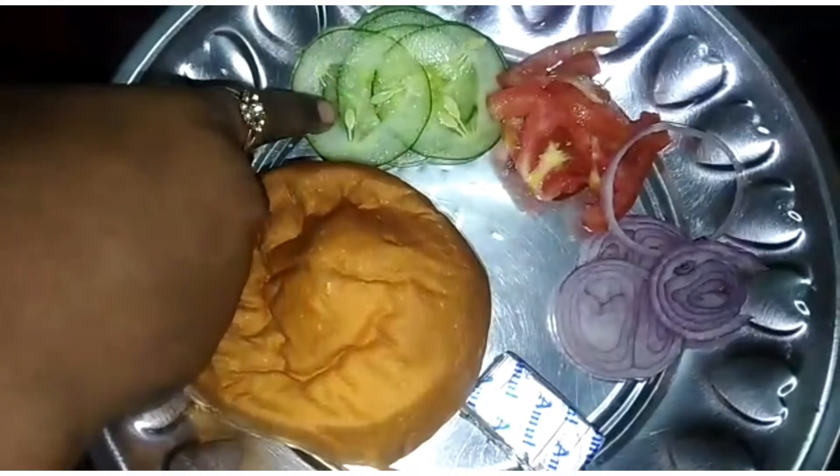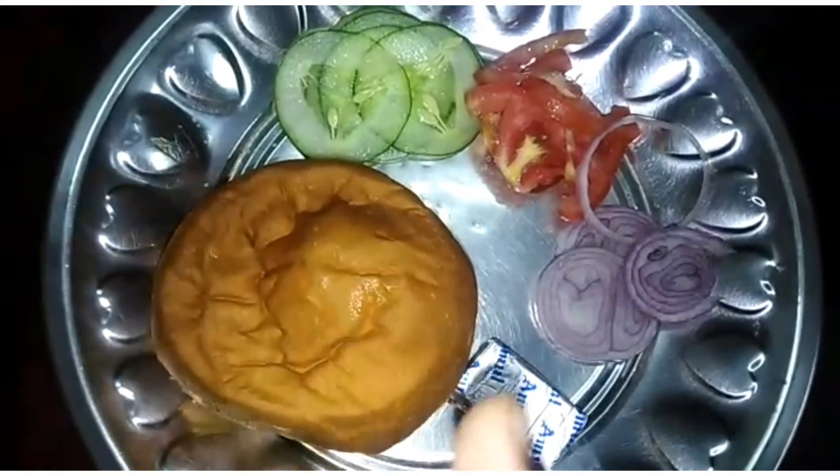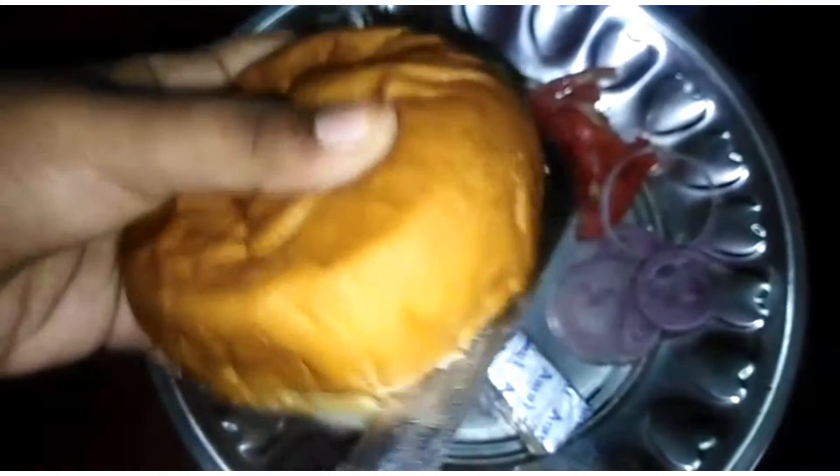That is a vegetable burger. We have a bun, cucumber, vengayon, thakali, and cheese.